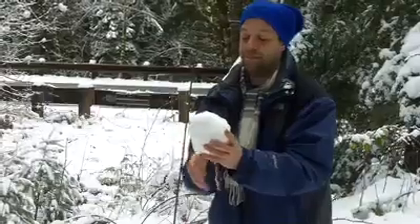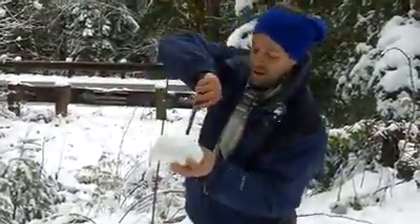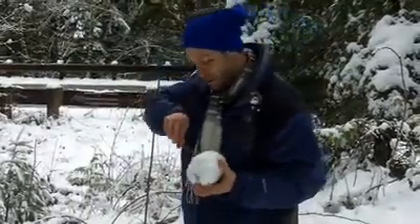The snow isn't quite as sticky as you want it to be. Yeah, this one isn't going to look that good.